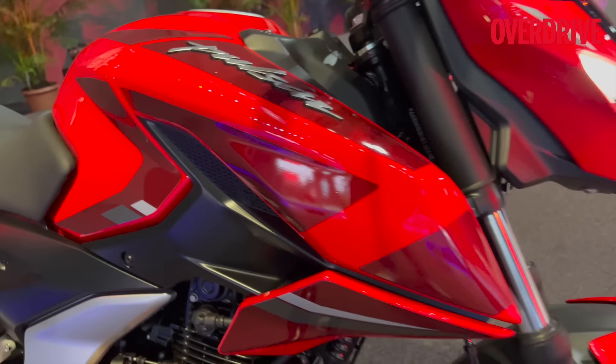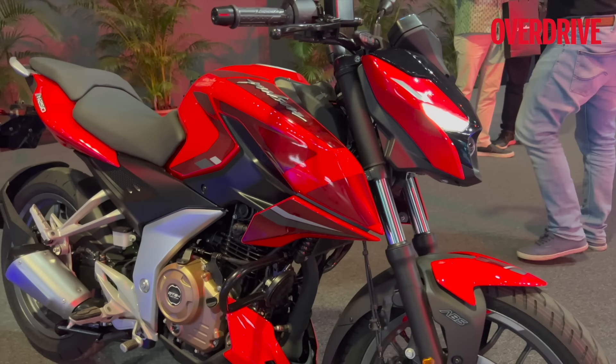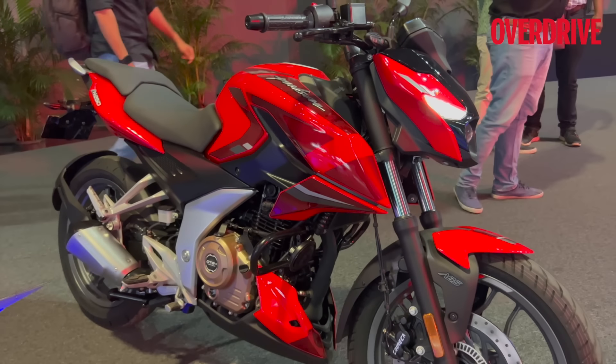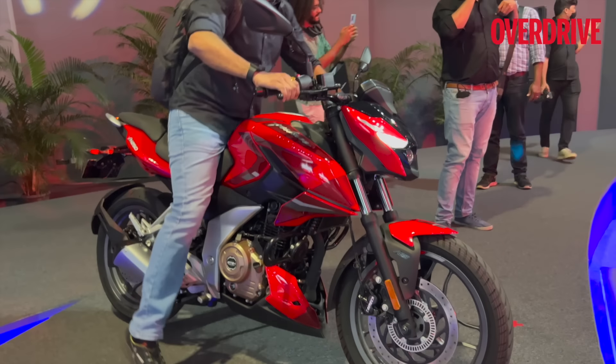The N250 also has a lot of graphics — it looks a bit overdone to me, especially on the red color. The gray one really looks nicer. Let me know what you think about it, and whether you were expecting something more out of this machine spec-wise.